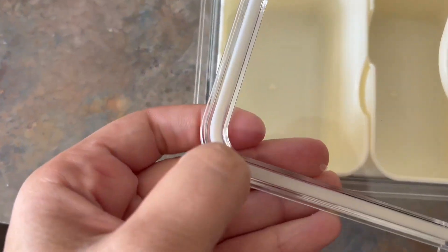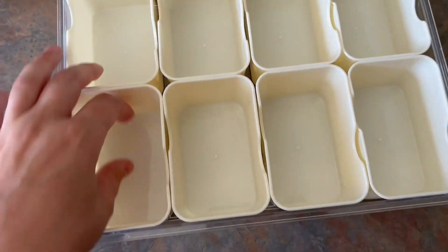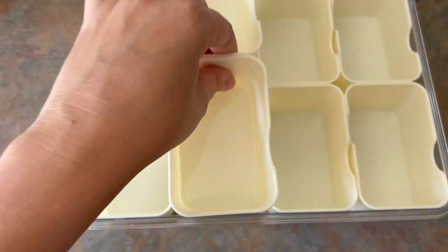This comes in handy. On the inside it has a little rubber seal, which I really like, and it has four closure clips along with handles to carry.